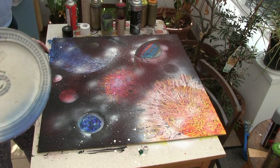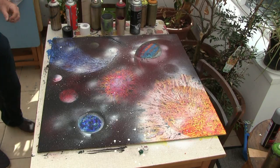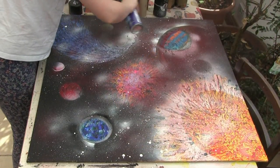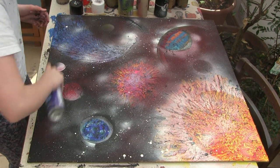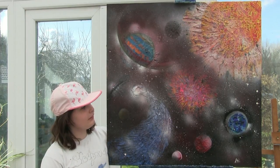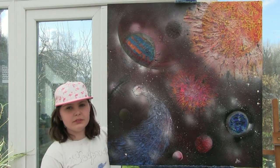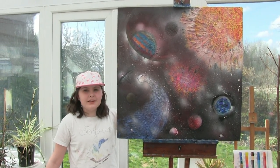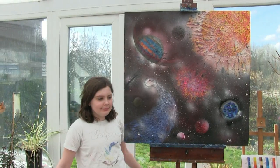That's quite nice I think. We're done! Now we need some varnish - it's going to take a lot of varnish. Are you happy with that? Yeah, it's pretty effective, isn't it! It's your first ever space one, and you're taking it to school. There's the finished painting - it's amazing, and the textural effects. She's done some lovely paintings in the past.